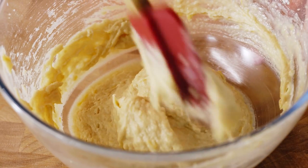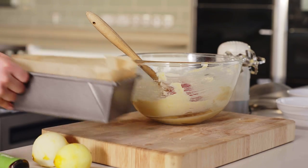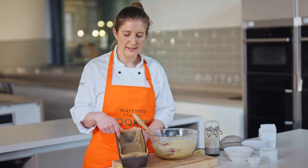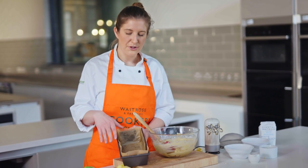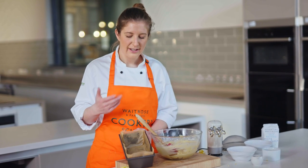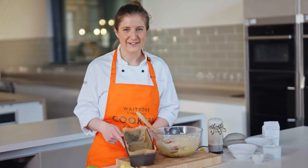The batter has all come together now and we've got a nice smooth batter, so it's ready to go into the tin. I've lined my loaf tin — I've greased it with some butter and then lined it with some baking parchment. You really want to do this to make sure your cake comes out after baking, otherwise you risk getting it stuck in the tin even if you've got a really good non-stick tin.